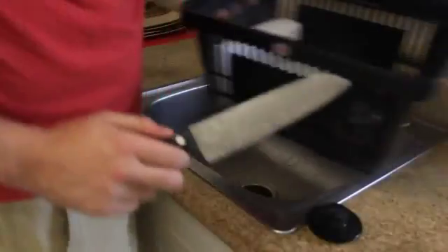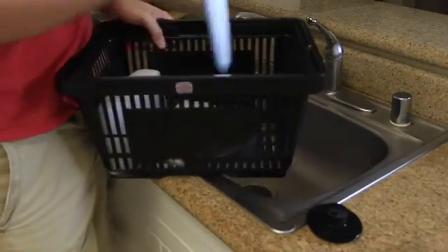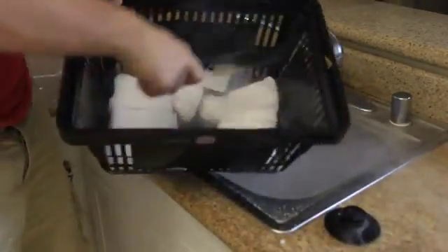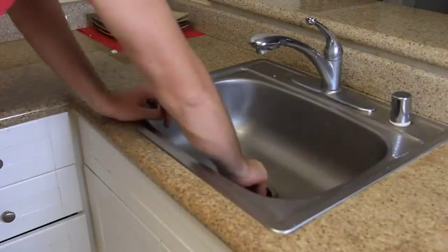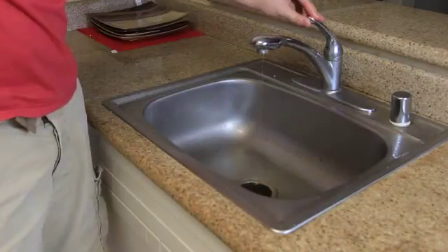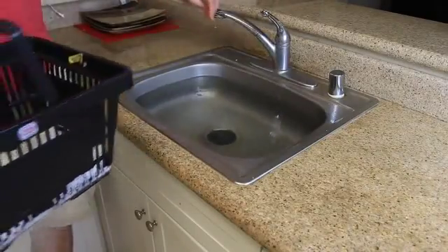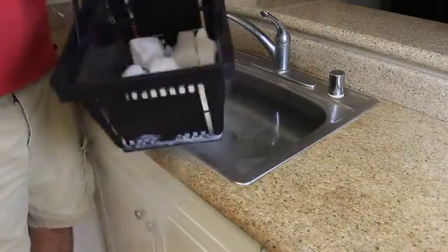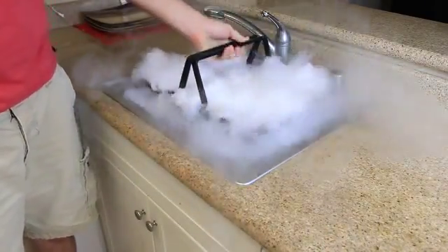Let's get to it. First thing we're going to need to do is crush the dry ice. Next, what I'm going to do is plug the sink, plug it up, and fill it up with hot water. After it's almost full, we're gonna grab all this dry ice — about two pounds — and put it inside of the water. Let's see what happens.